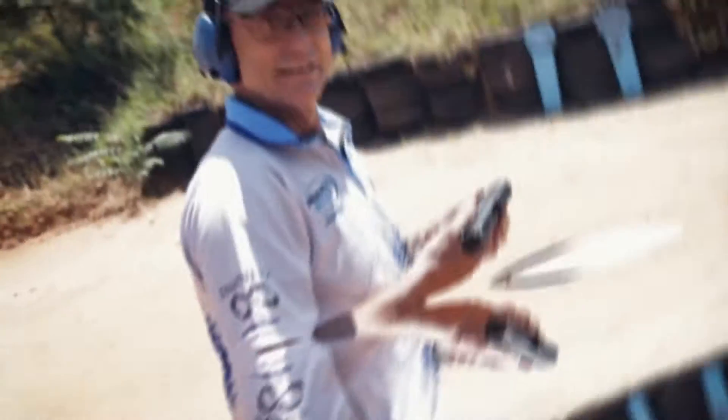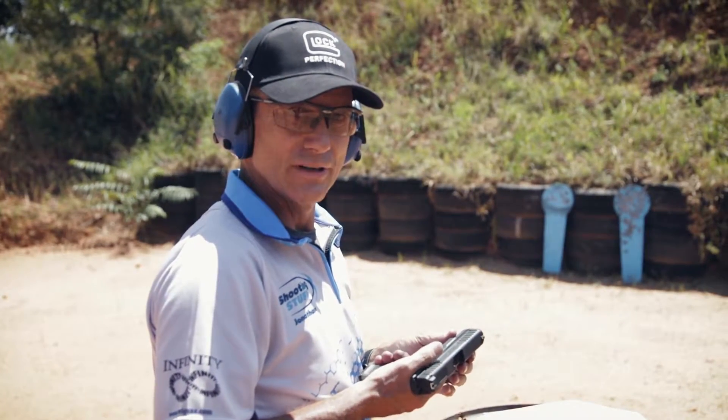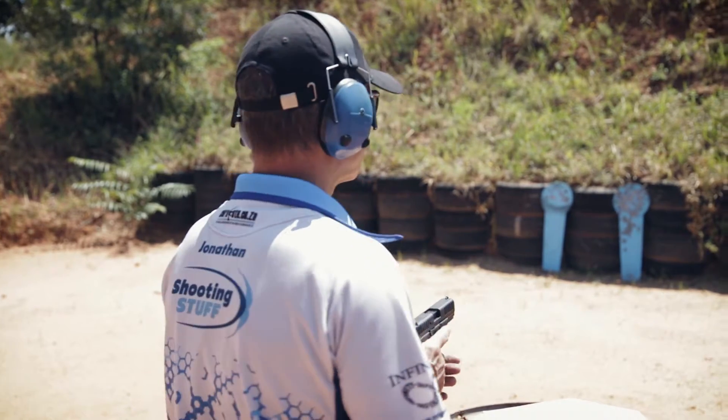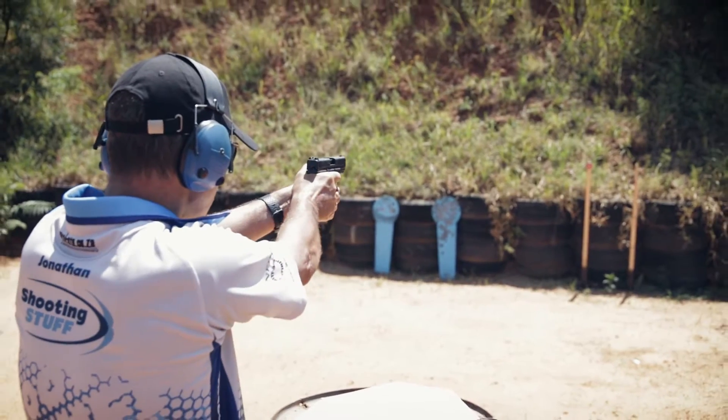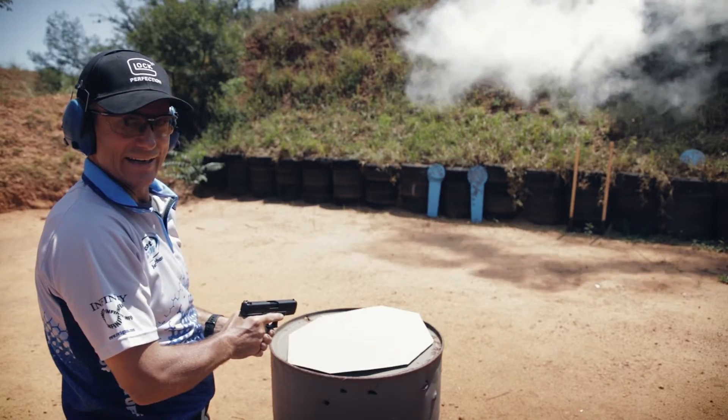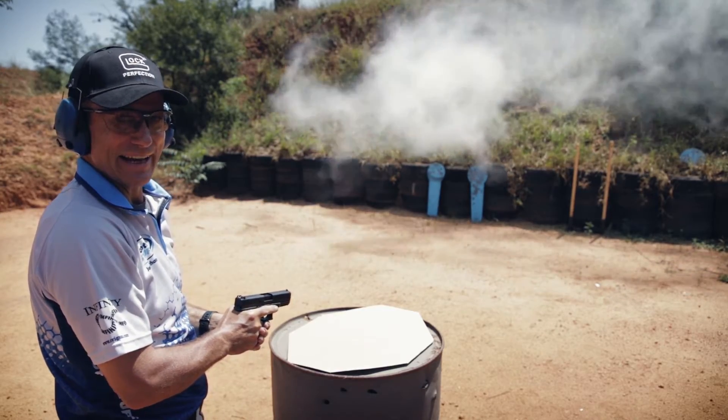That was pretty impressive! Final fun with the Glock 44 — let's see what it does with a .22 Ely Force. Woo-wee! Flash bang fun.